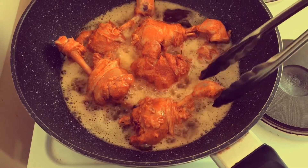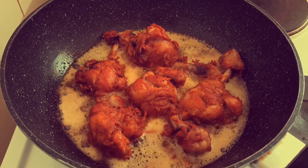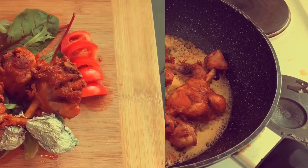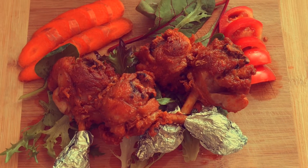I am going to make this chicken. This is one of the most delicious chicken I have seen.